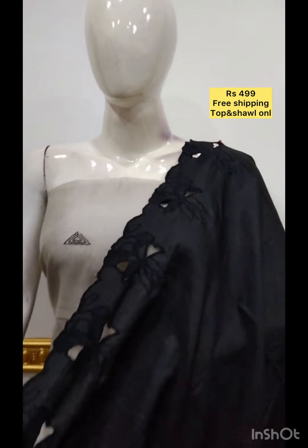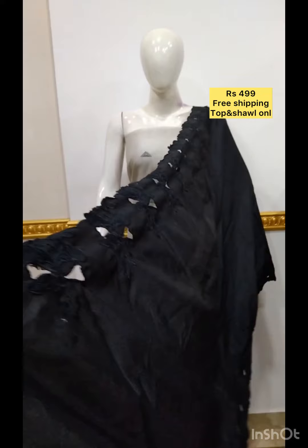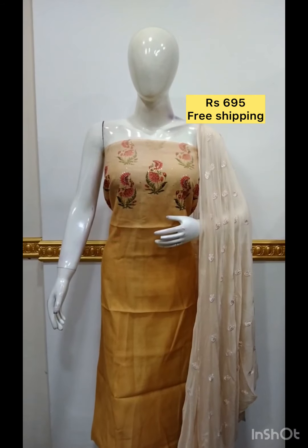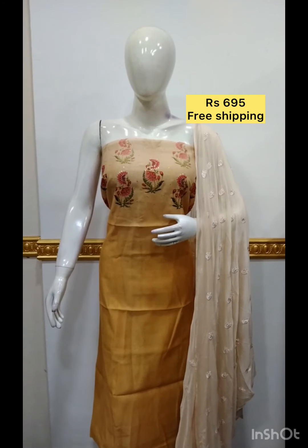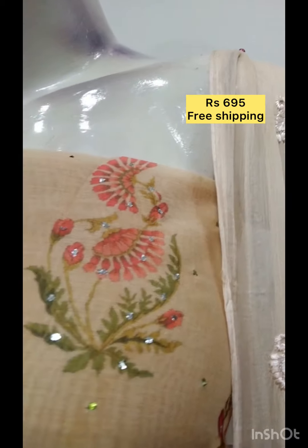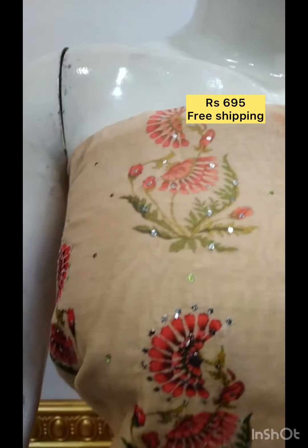The top is a double shade. You can use digital print. You can use shale chiffon fabric. The bottom is the same color.